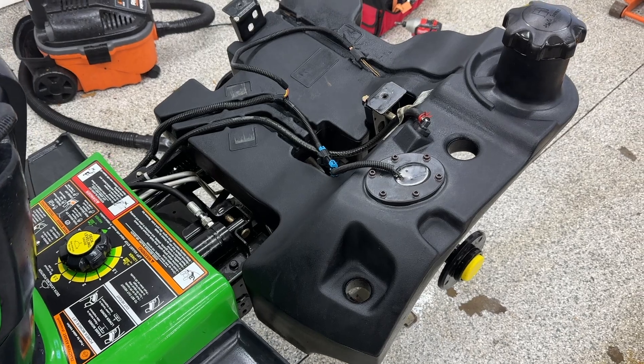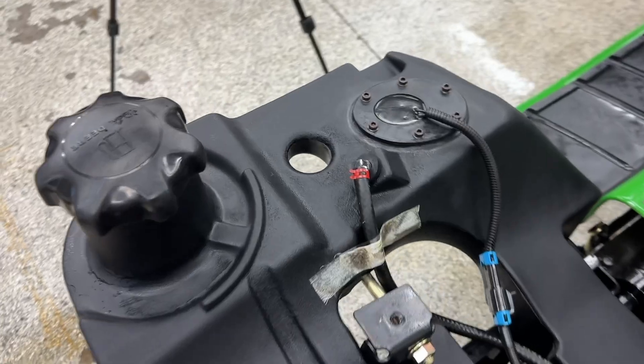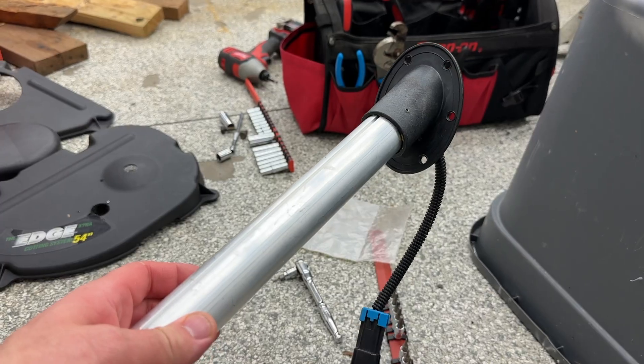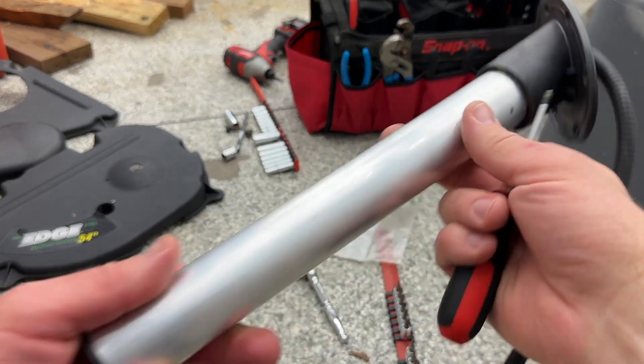Now that I can eat off the area, I can go ahead and continue with my project. That's the fuel sending unit right there. Some people call it a sending unit, some people call it a level sensor. Either way, it's a float-based sensor that sends the reading up to the gauge, which then displays what the fuel level is.